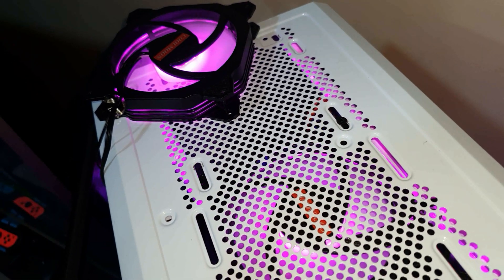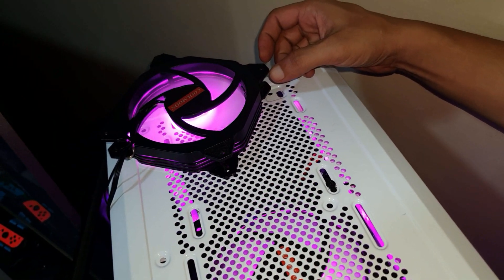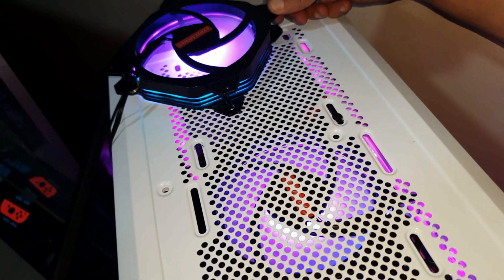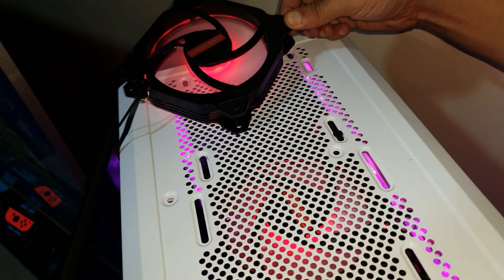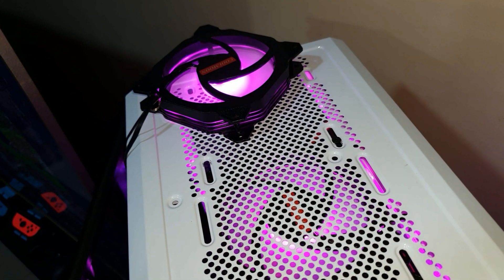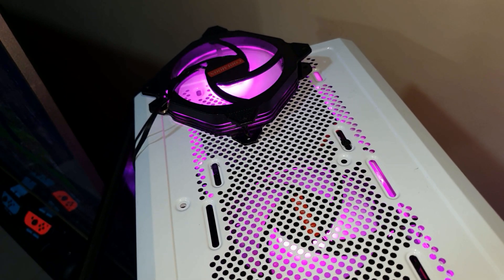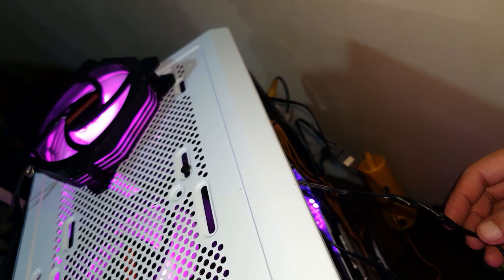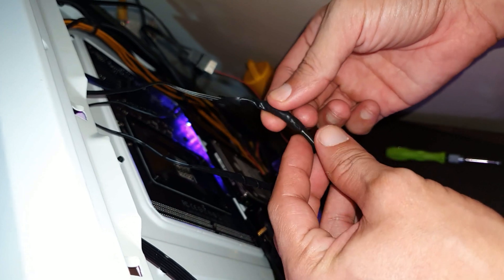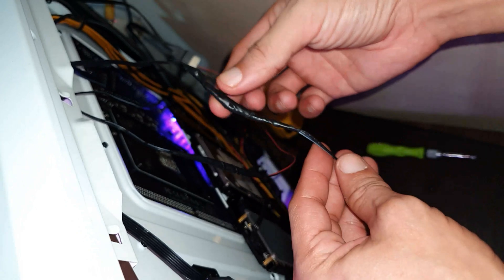There it is — it's working! As you can see, it's syncing together with the other fans that I have installed. The data out wire has already been ignored and taped off in this section for the RGB fan.